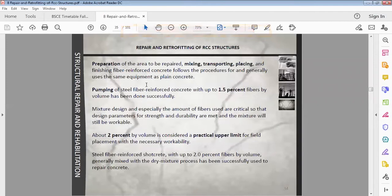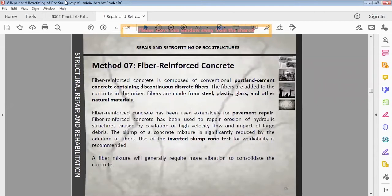The seventh method is fiber reinforced concrete. Fiber reinforced concrete is composed of conventional Portland cement concrete containing discontinuous discrete fibers — such as steel, plastic, glass, or natural material. Concrete reinforced with fiber reinforced concrete will have increased tensile strength. Fiber reinforced concrete is used for pavement repair and hydraulic structures.